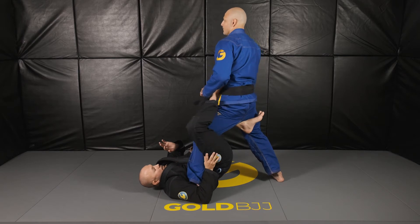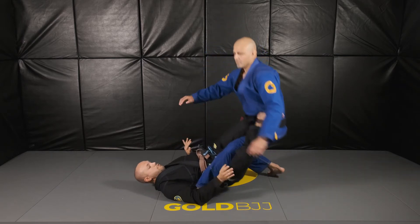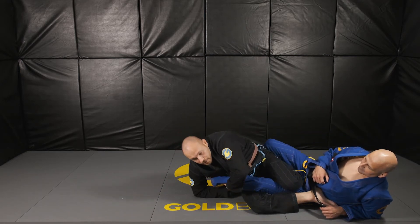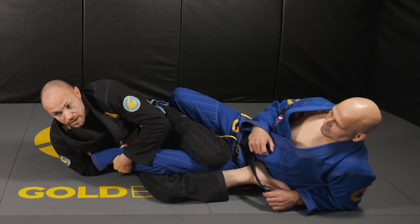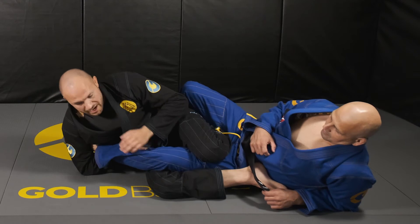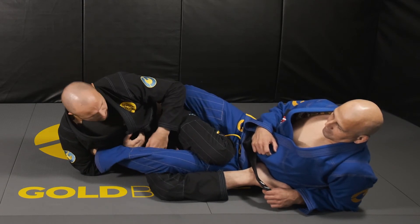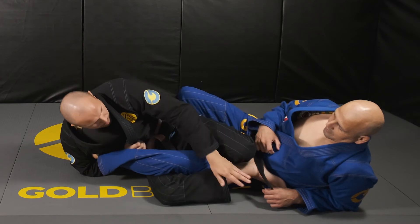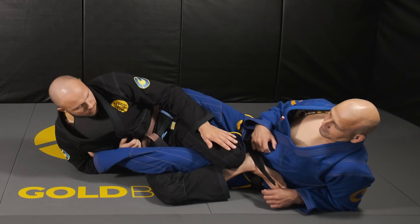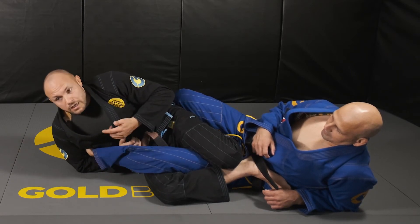From this position, we go one-two-three for the sweep. I cup the calf and scoot my hip out — not out to the side, but back this way — to create space for my hand to come through. I want to maintain connection between the base of my shin and my knee, pinching, with the foot wrapped.